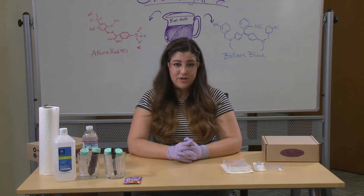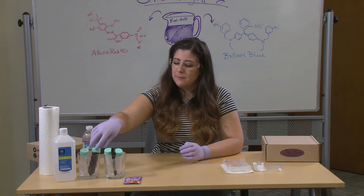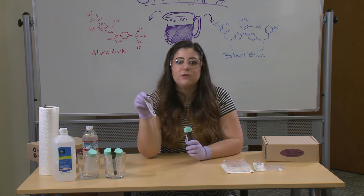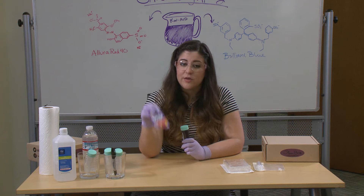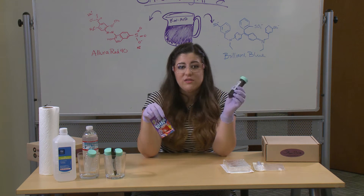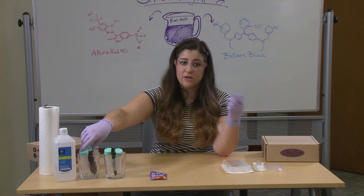Before we can start our chromatography experiment we have to get some preparation done. The first steps are preparing our Kool-Aid. You can prepare this Kool-Aid just as the package says, but do not put sugar in it — the sugar will mess up our chromatography experiment. You don't have to make the whole packet since we only really need 10 milliliters. I've gone ahead and put some in my tube; you guys can just make yours in a cup at home.